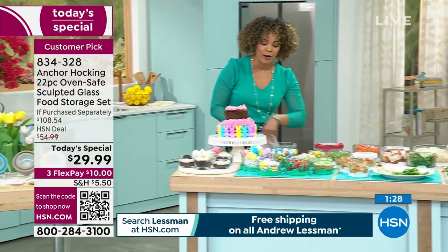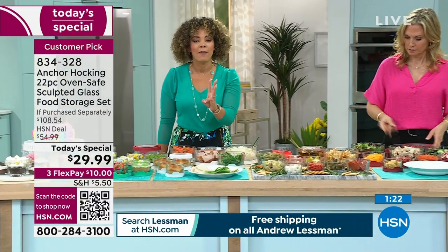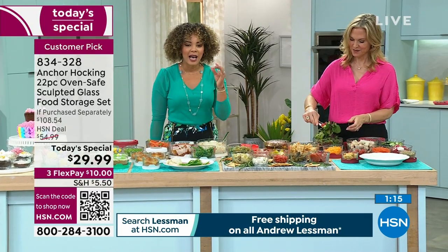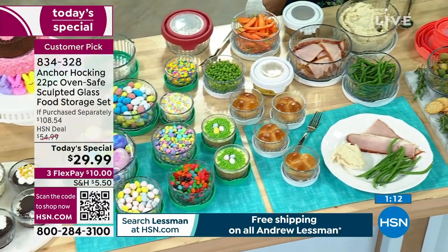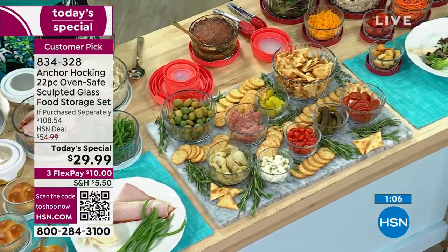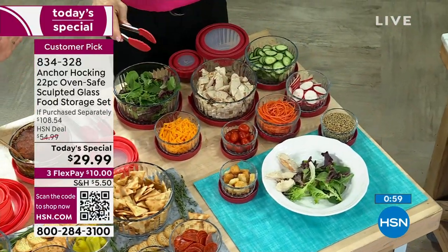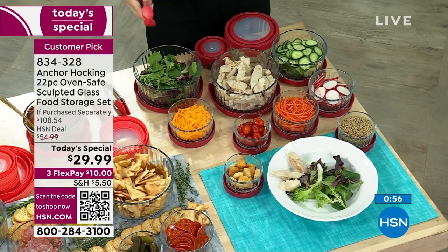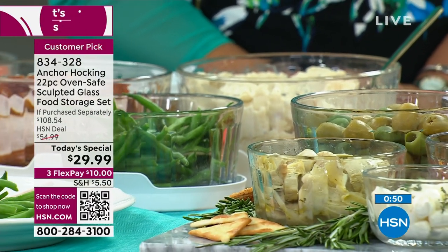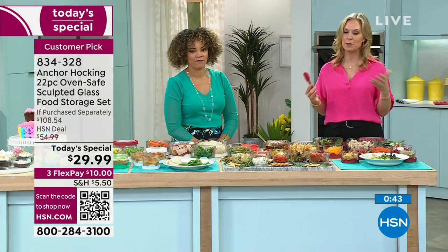This is oven safe, microwave safe, dishwasher safe, freezer safe. The lid is 100% airtight. Think about what you're going to eat for lunch or dinner — you do all the prep and then serve right out of the containers. You really can serve from them because of the sculpted glass; they all match. Are you really going to put plastic storage wear on your dinner table? Absolutely not. If it's good food, you deserve glassware.